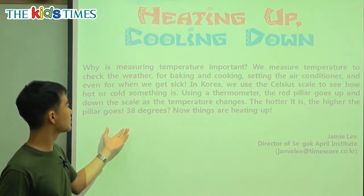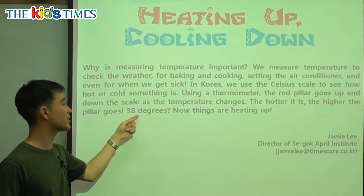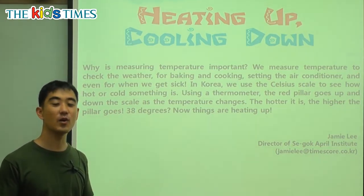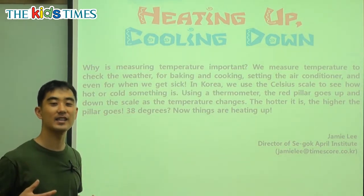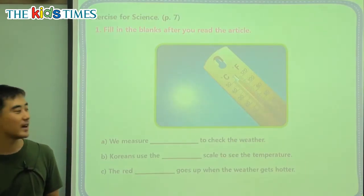So it goes up to 38 degrees — things are heating up. Now, 38 degrees Celsius: is that very hot or is that very cold? Well, it's about the same temperature as our body, so it's pretty hot. It's not cold.